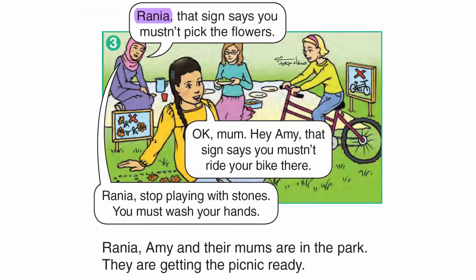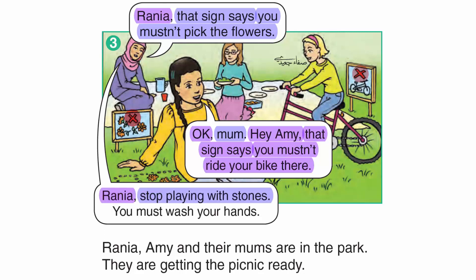Rania, that sign says you mustn't pick the flowers. OK, Mum. Hey, Amy. That sign says you mustn't ride your bike there. Rania, stop playing with stones. You must wash your hands. Rania, Amy and their mums are in the park. They are getting the picnic ready.